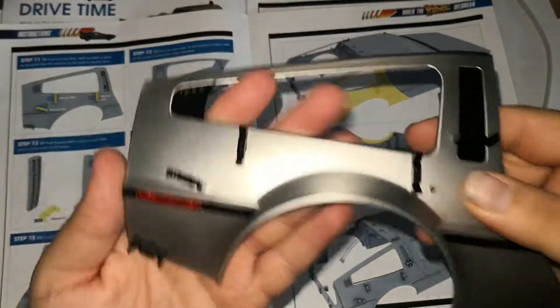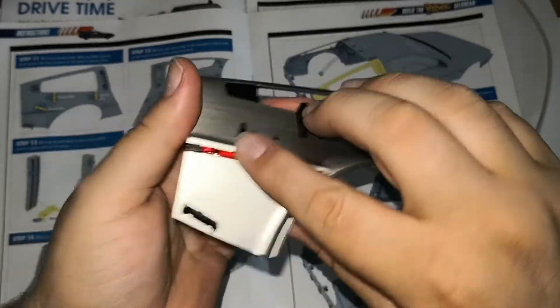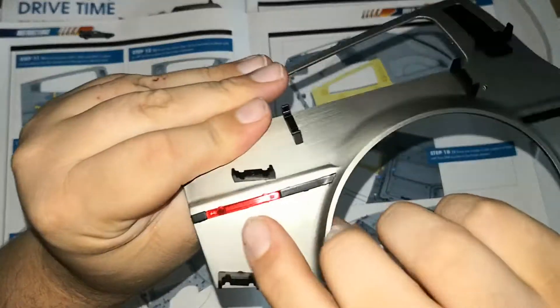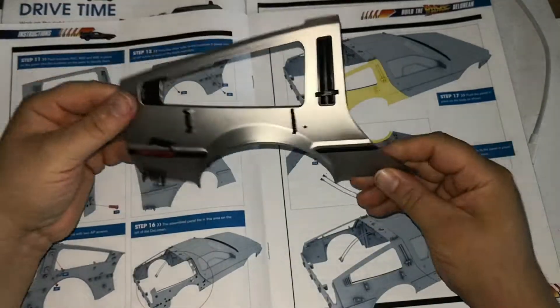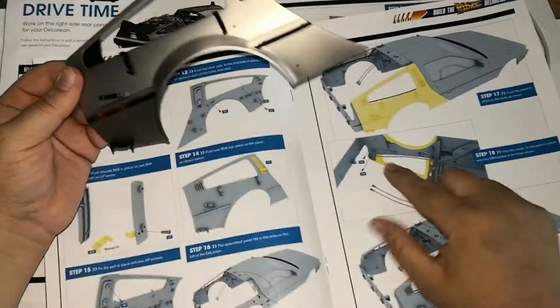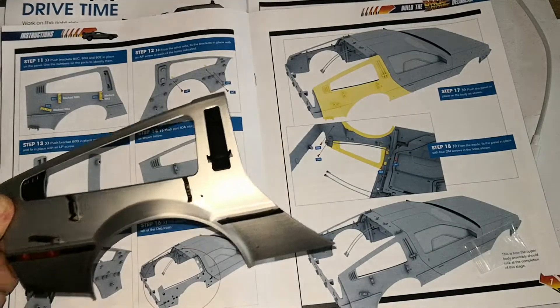I've gone ahead and done that. This is what it looks like. Also remember they are numbered, and also remember that there are different screws that go into this section. That is it for this — all that's left is to attach it to our chassis, which I'm going to do right now.